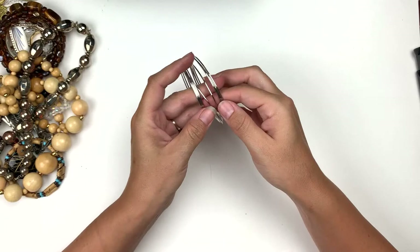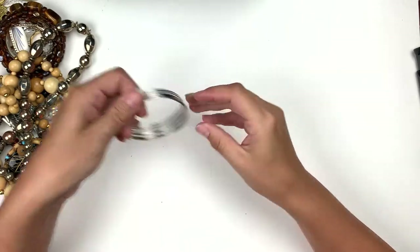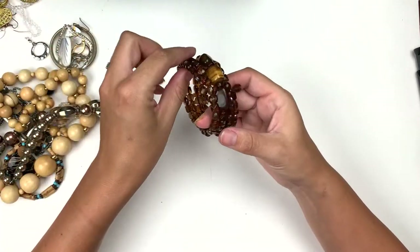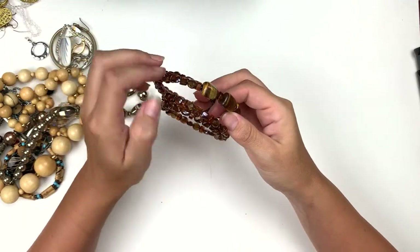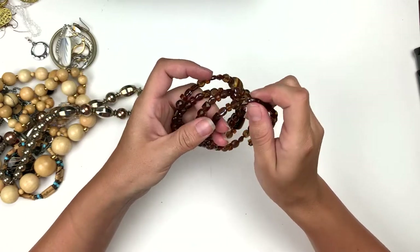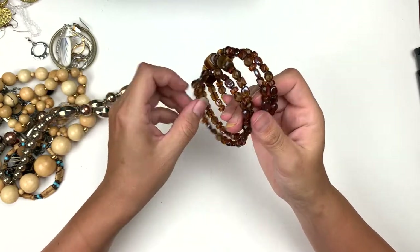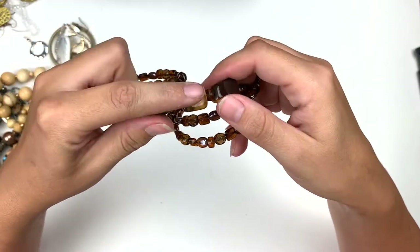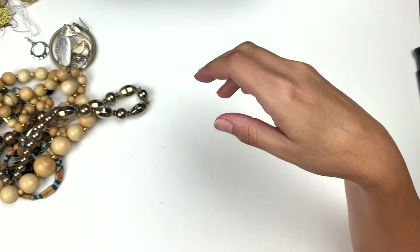Bangles! Those are nice ones though, very shiny. Bracelet pile. Here is a memory wire bracelet and it has some tiger eye, some glass beads, some plastic beads. But that's really pretty — look at those three. It's lovely, very nice.